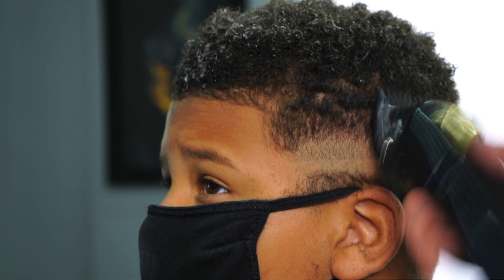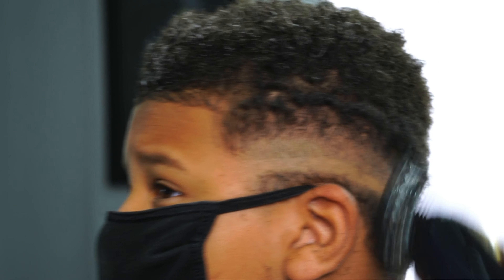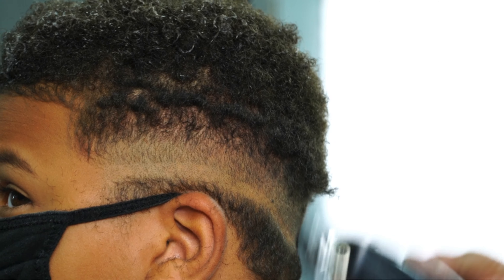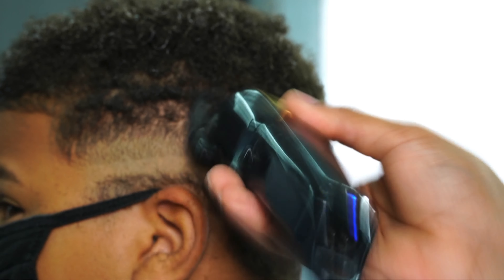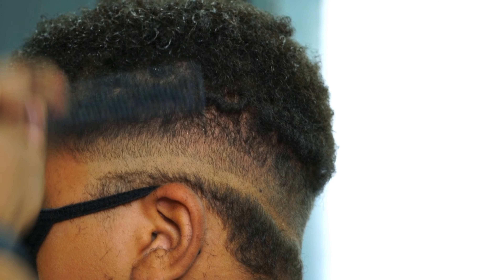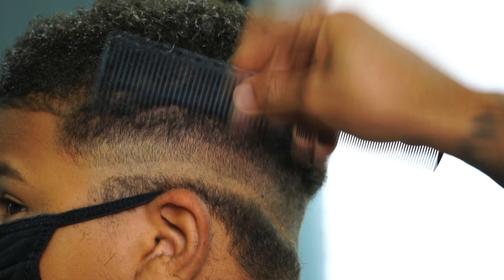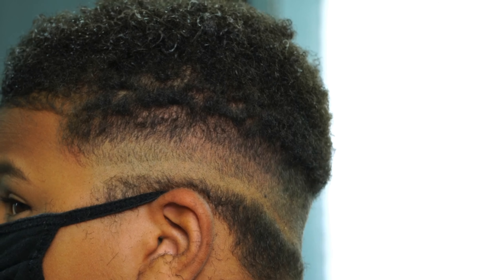Now I got the one guard on, completely open. Same thing — I'm taking it about an inch up, making sure my sections are even and clean from the front to the back. I'm using my comb to comb down the hair because he's got curly hair. When you go up with the clipper, the hair tends to curl up — don't get intimidated when this happens. Just make sure you keep that comb in your left hand: comb one, brush one, comb one, cut one.